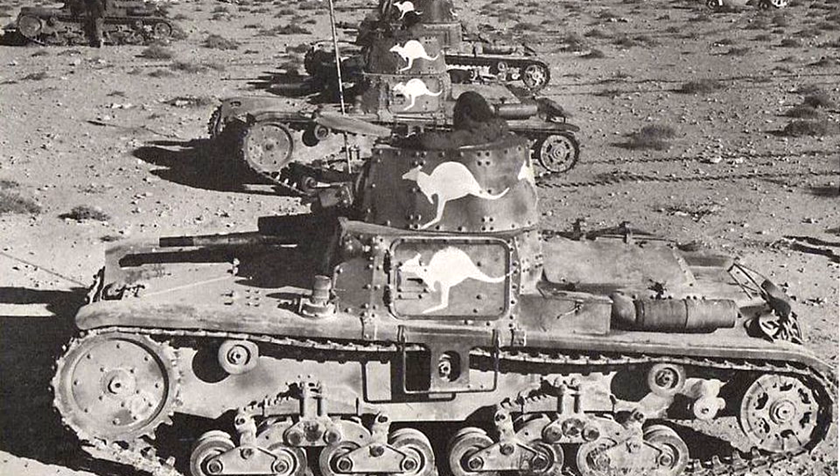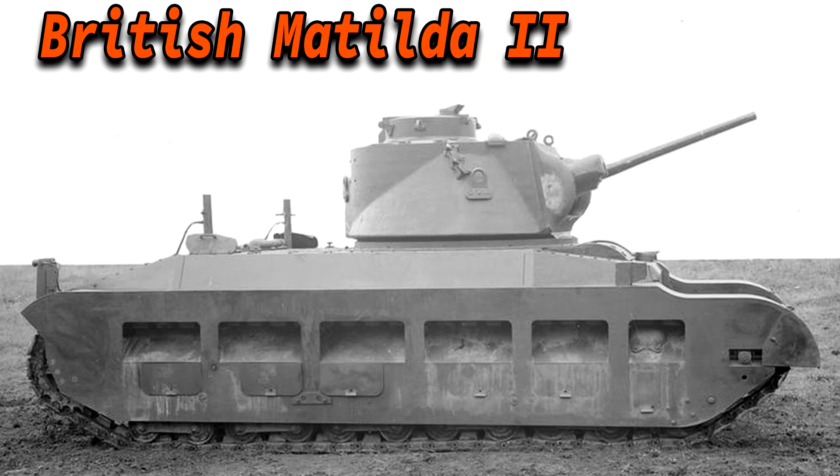Some of these tanks were captured by the Australians, who quickly painted a white kangaroo on them to signal they were captured Axis vehicles. They formed 3 companies named Dingo, Wombat, and Rabbit. Many M11-39s were also broken, damaged, or immobilized inside Italian defensive positions. The British used their Matilda heavy tanks to overrun many of these positions, and the M11 could do little against the Matilda's heavy armour.